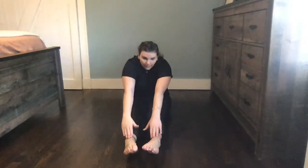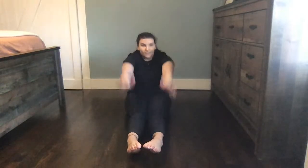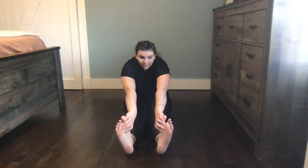Can we do pointed toes first? We're going to reach up and touch them ten times — come with me. One, two, three, four, five, six, seven, eight, nine, ten. Nice job. What about our flexed toes? Can you point them up? We're going to walk our fingers all the way down and try to touch our toes or the bottom of your feet. If that's too easy, can you lift your heels off the ground so your feet aren't touching at all? That one's tough, right?